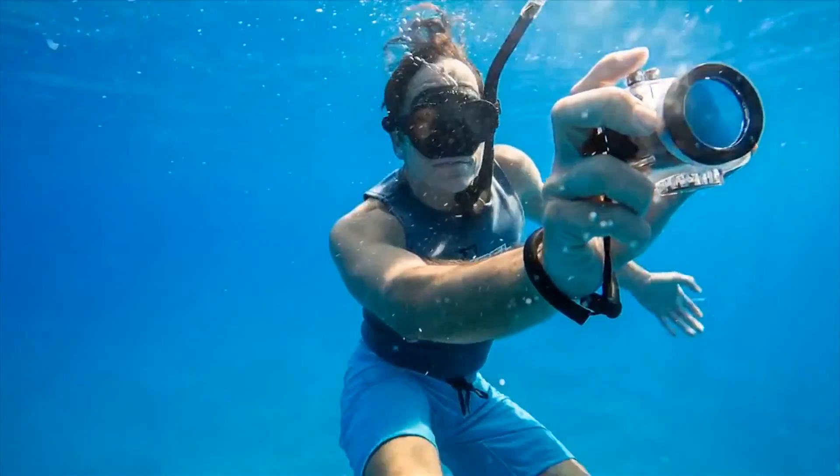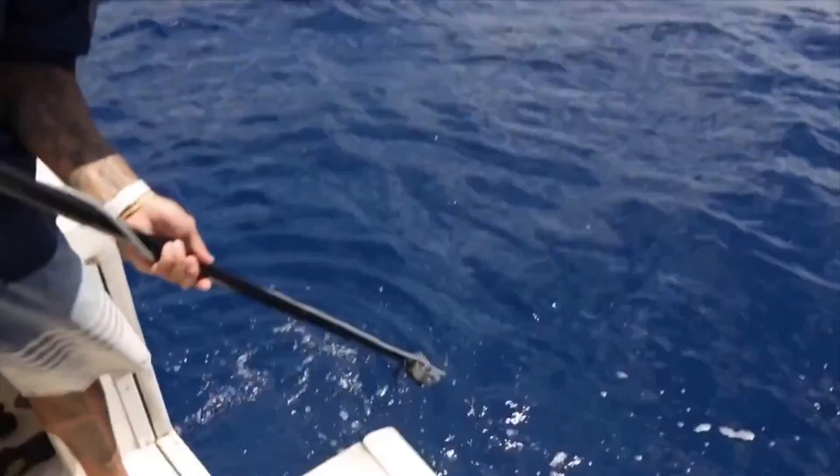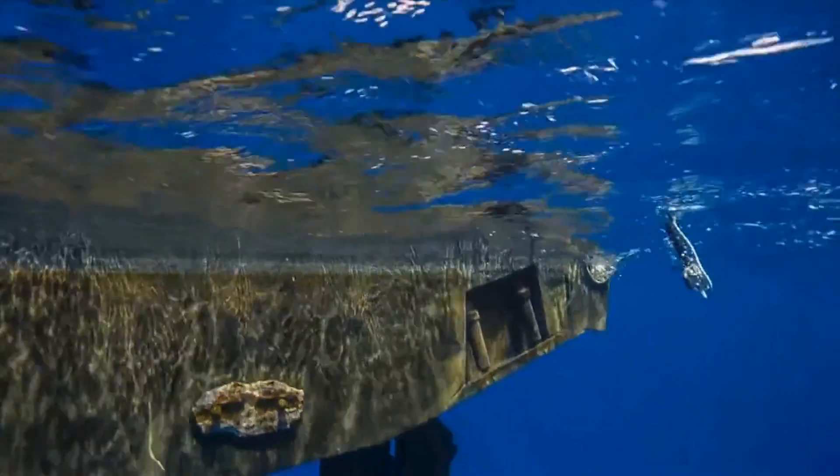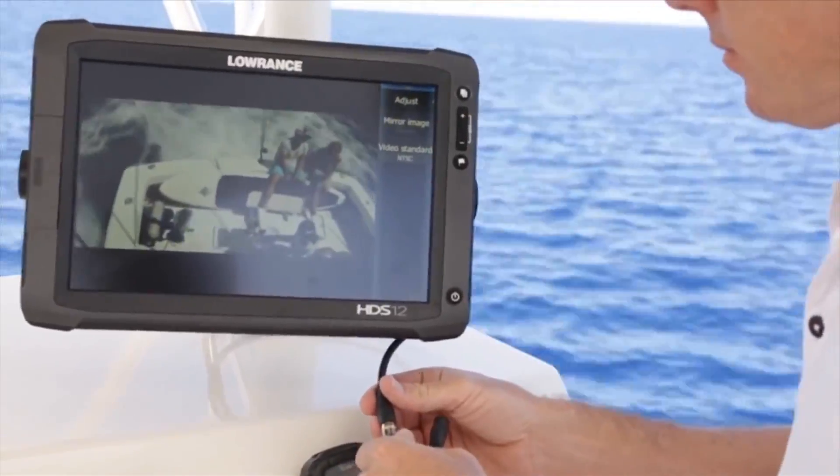This makes the Connects an ideal camera for people who are diving, for recreational boaters, and even commercial fishermen — any sort of underwater activity where you want to monitor what's going on beneath the surface from your boat. This is the perfect solution.